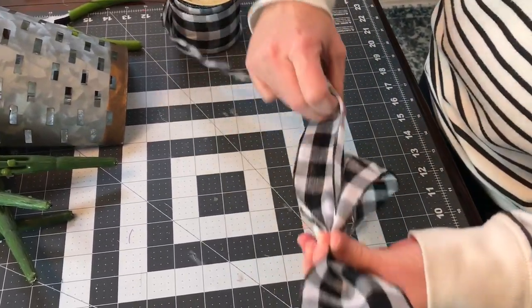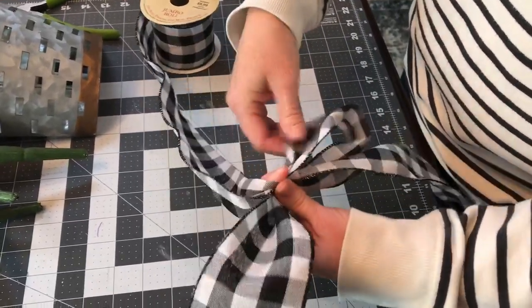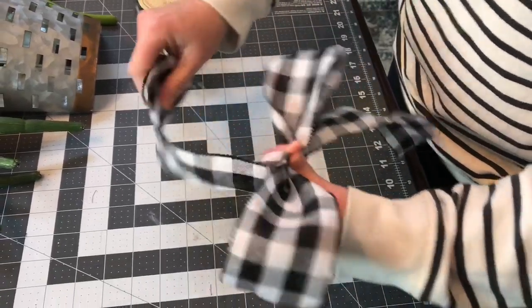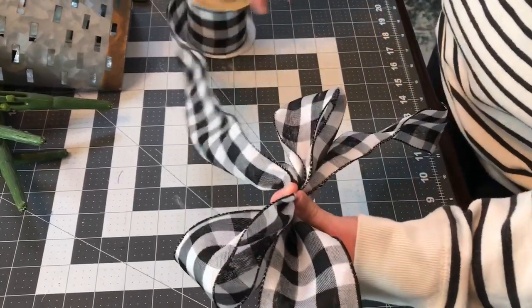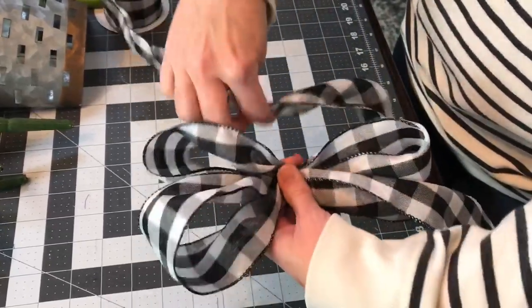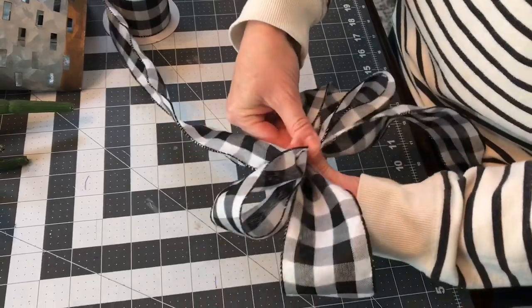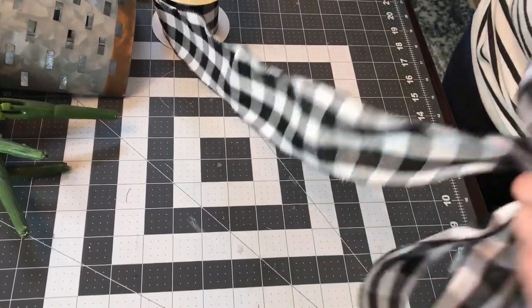If you are planning on adding a bow, now is the time. This ribbon is 2.5 inch width ribbon with wire. Let out a tail, make a loop, then make a loop on the opposite side the same size, and just go back and forth making your loops about the same size on each side, keeping it pinched nicely in your left hand. Then let out a tail and have some floral stem wire close by.